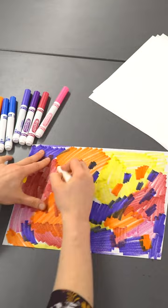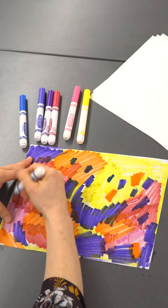First, I use markers to color in large areas of color on a diffusing sheet. I try to completely saturate or fill the sheet with color. I layer patches of color together to create a really complex color palette.